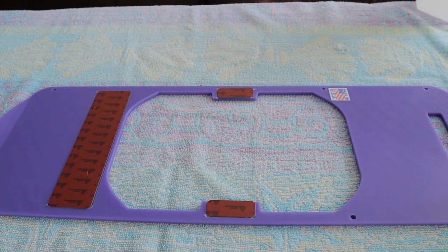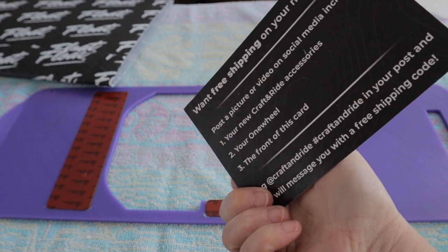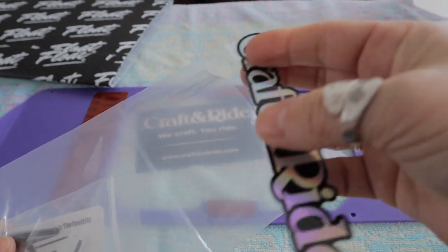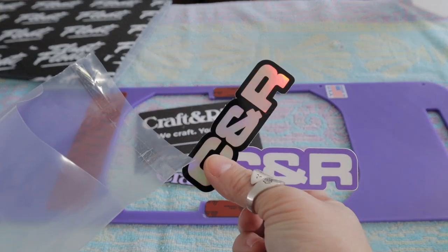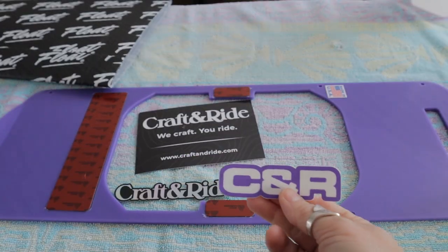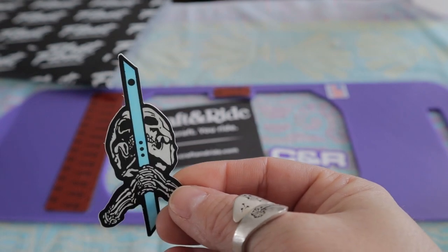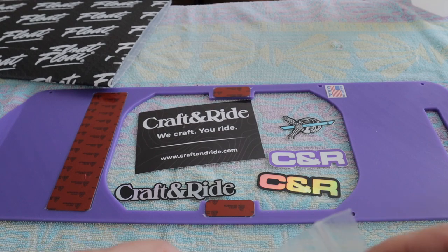Let's see what else we have from Craft and Ride. I received a little package. We have the Craft and Ride business card, and all kinds of goodies in there. We have a holographic Craft and Ride sticker, another holographic Craft and Ride sticker, and one in purple to match. And I have this little skeleton head holding a rail guard, which I don't have. Eventually I'll get myself some, but for now I'm fine with what I have. I'll show you what I use to protect the rail guards.